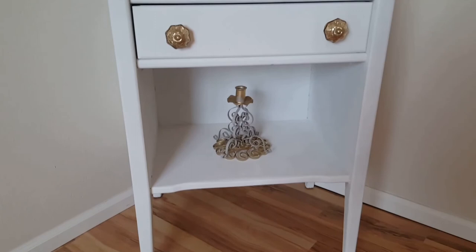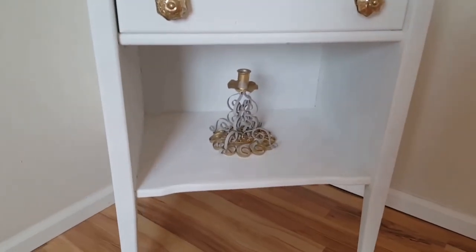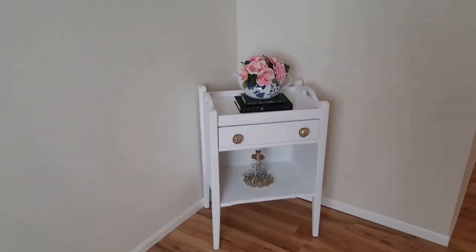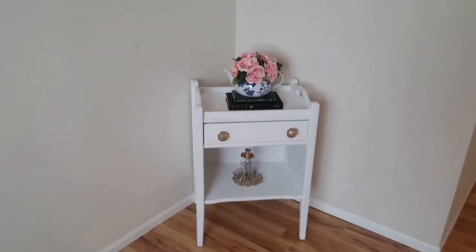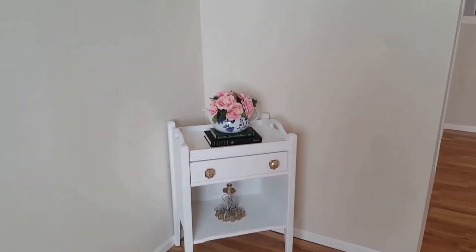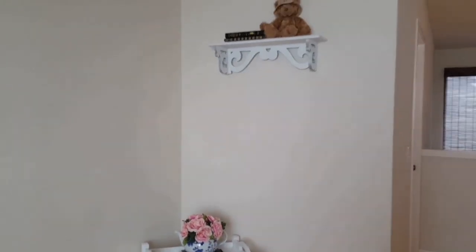I bought some faux flowers at Jo-Ann Fabrics for a couple dollars, and down here is a thrifted candle holder that used to be red - I thrifted that for 76 cents. So this concludes my thrifty makeover - stay tuned for the next one.